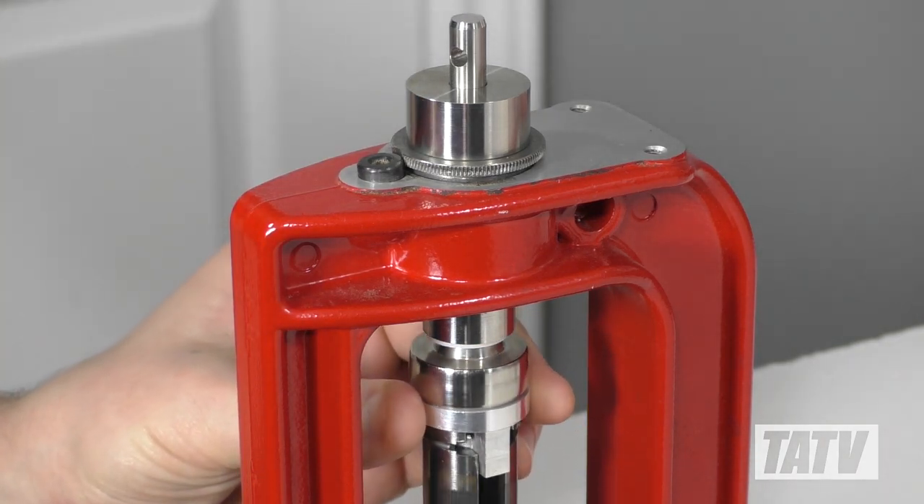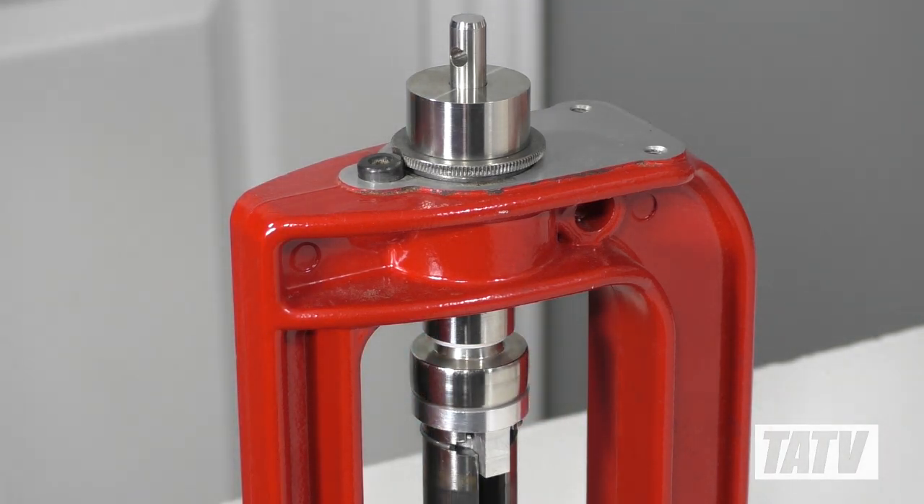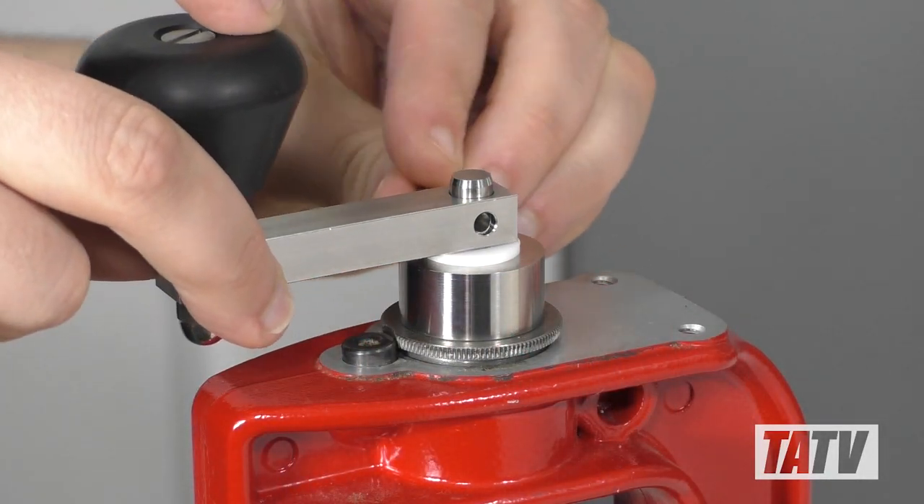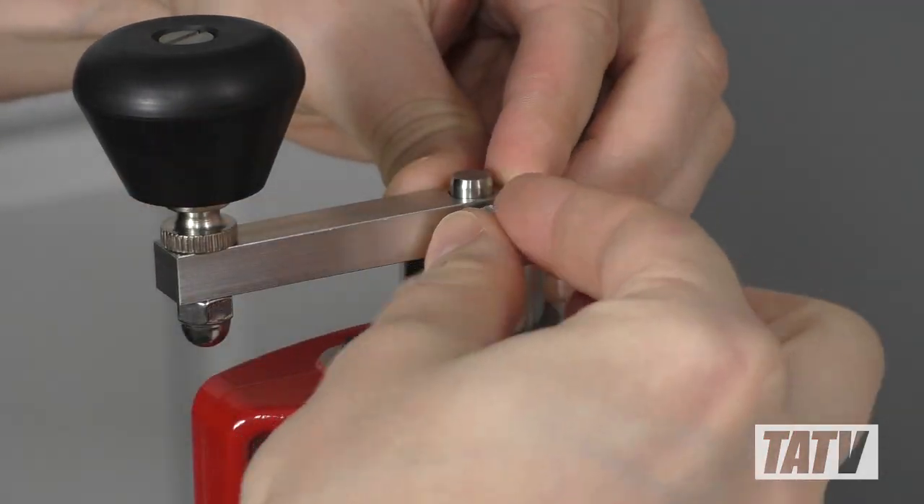For ease of installation, we'll raise the press ram up to hold it in place. Now we'll drop the second washer over the crimp spindle and slide the crank over top, attaching it with the small splined nut. And that's all there is to set up — let's take it for a spin.